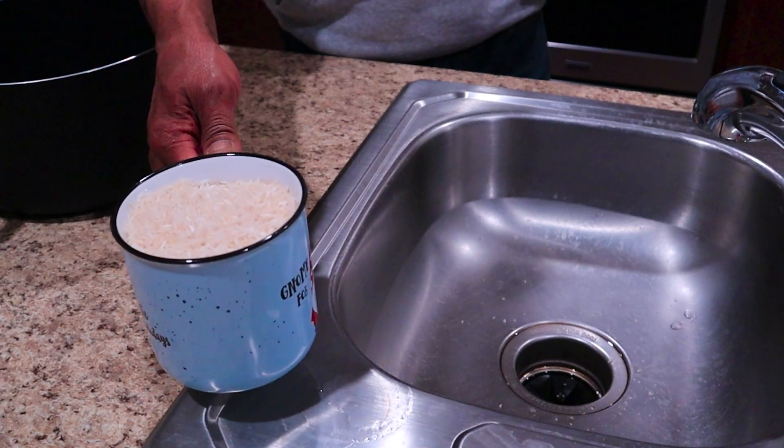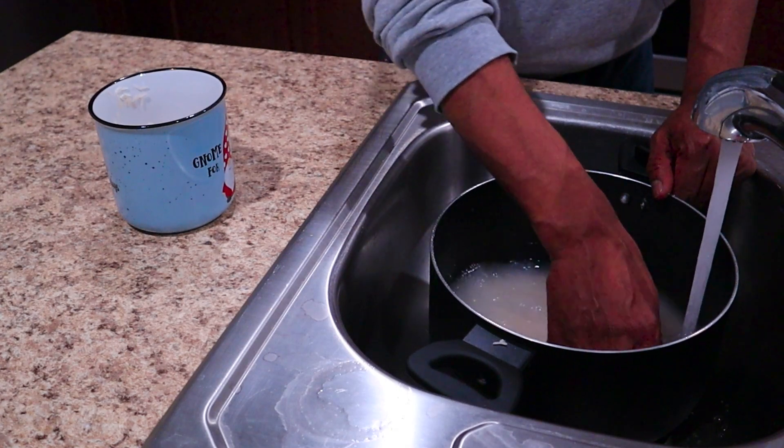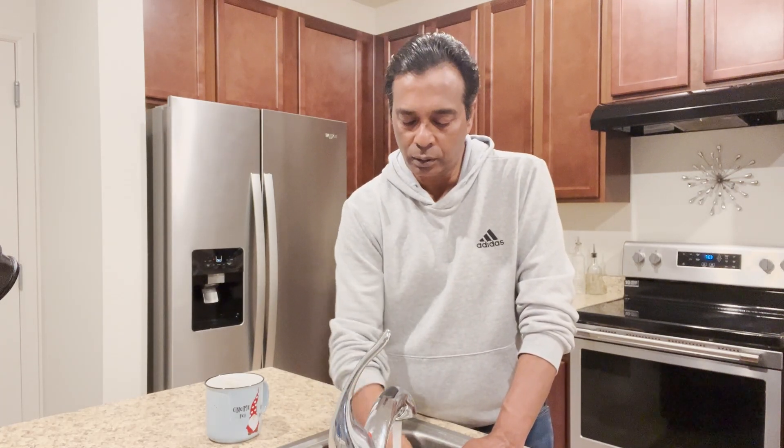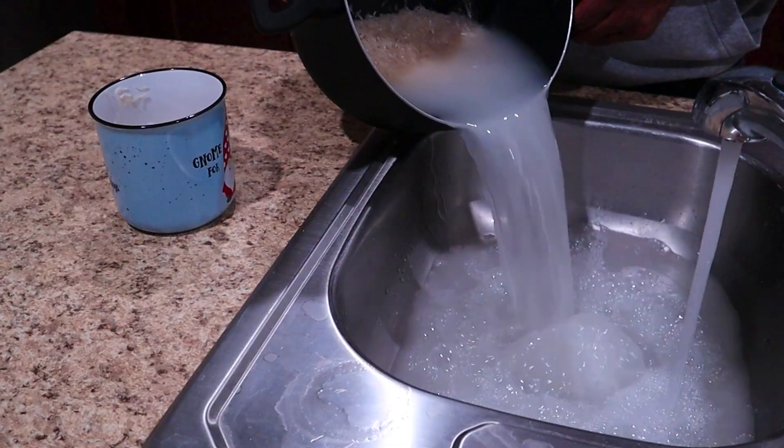Here I have one cup of basmati rice. You need to give it a couple of washes so the water runs clear. If you're making fried rice or pulao, you want your water to be clear with no starch.